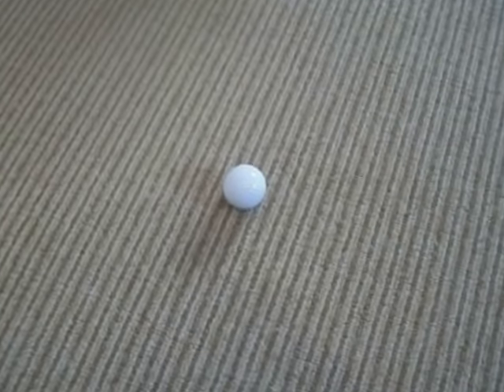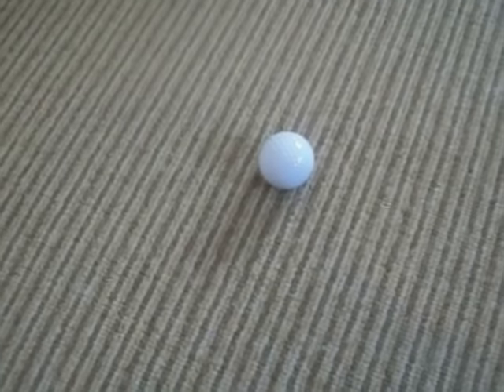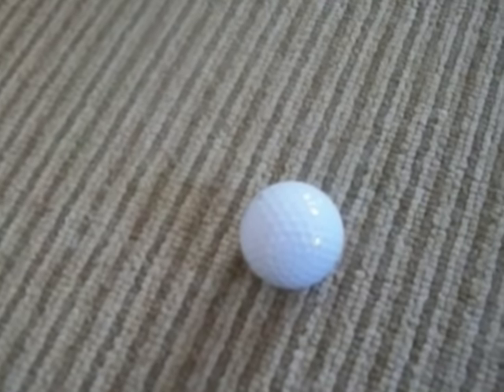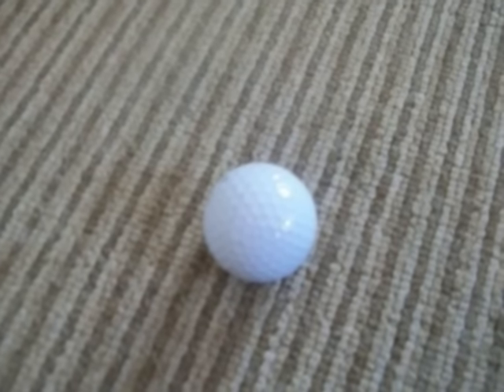Okay people, here it is. I'm going to show you how you can drive your neighbor insane with just one tiny little golf ball.